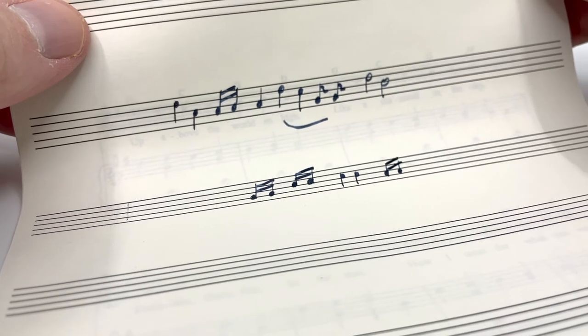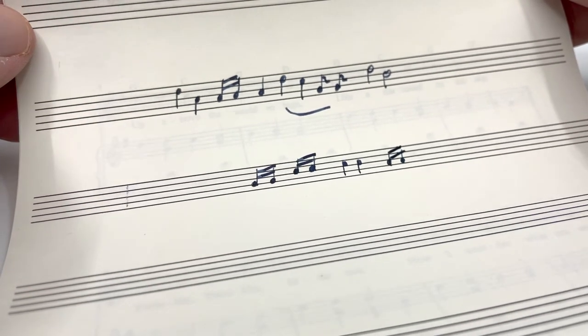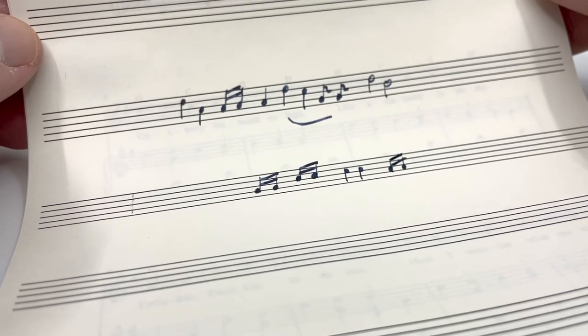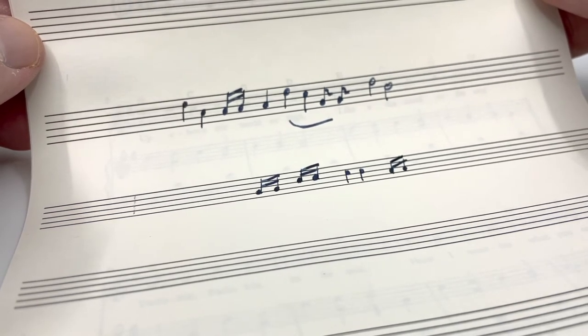This is a wonderful nib and will probably be one of the highlights of my collection. These are incredibly, I would say, exceedingly rare finds. If you do happen to find one, I would say not to hesitate to pick it up.